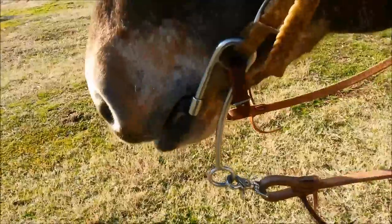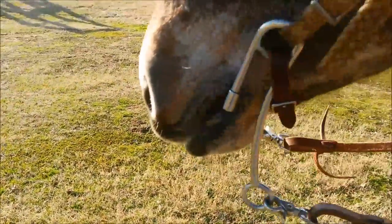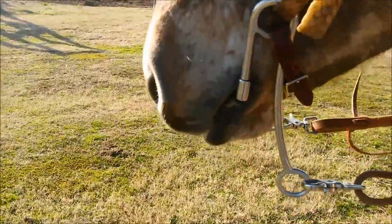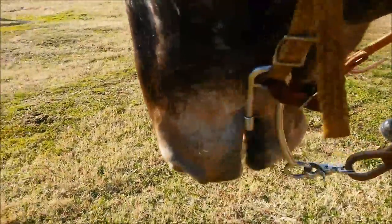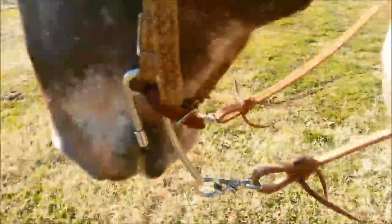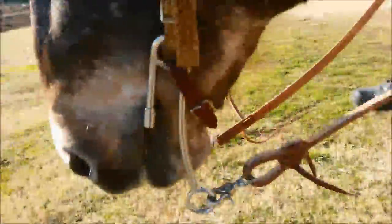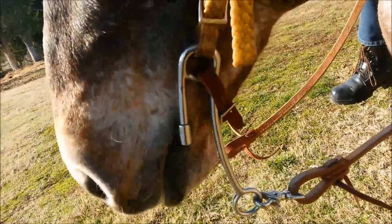We're going to loosen it now. The curb strap is loosened to three fingers. Let's see how much rotation this thing will give us — look at the purchase, it's clear over the edge of the mouth. Look at how wide the swing is there. That thing will get to a 45 degree angle on swing. It's digging back and in. Again, it completely humps the tongue and spreads the lips. Not a good bit. This is a very high leverage bit — it's not soft, it's not gentle. It doesn't work in the way that the website description says it works. It is a crowbar.